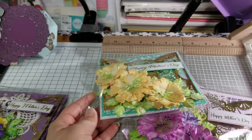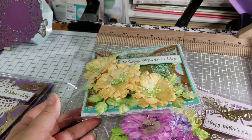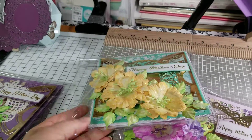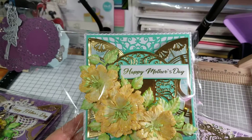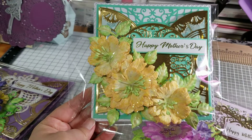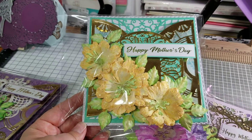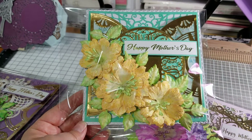Hi crafty friends! I hope everyone's doing well. I wanted to share with you some Mother's Day cards that I have made for someone that's coming to pick them up within a few days. All the cards that I made are 6x6. A lot of the stuff that I used was Heartfelt Creations, including the flowers — I used their stamps and molds to form them.